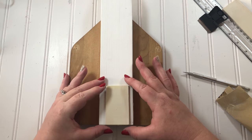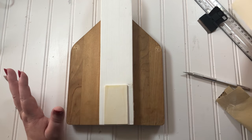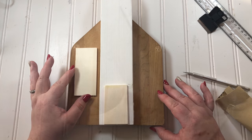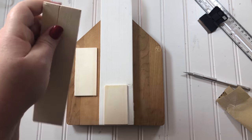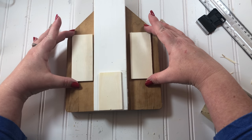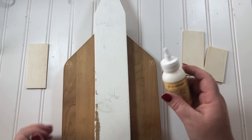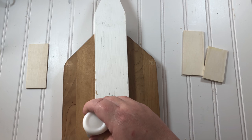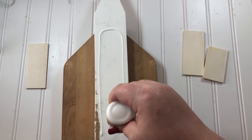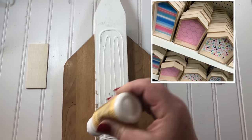That makes just the cutest arched door for the front of our church. The other cut end of that piece of wood will be one of the windows, and I used the same process to make the second window. Next I used wood glue from the Dollar Tree and hot glue for the immediate hold to glue the steeple down.